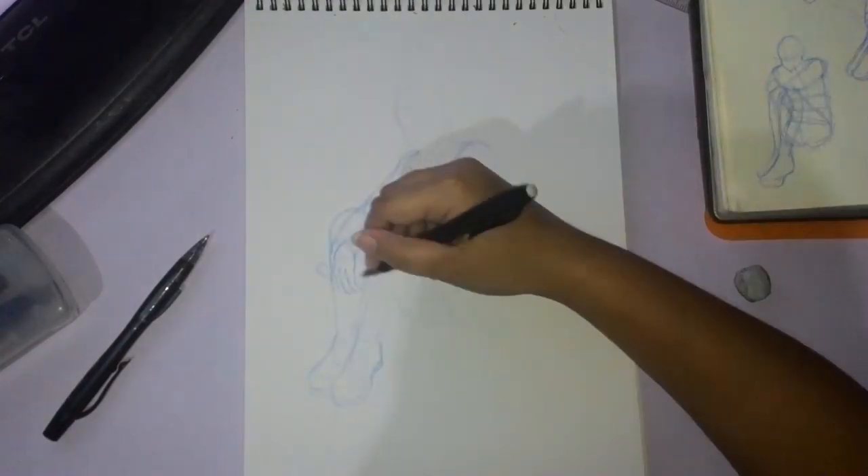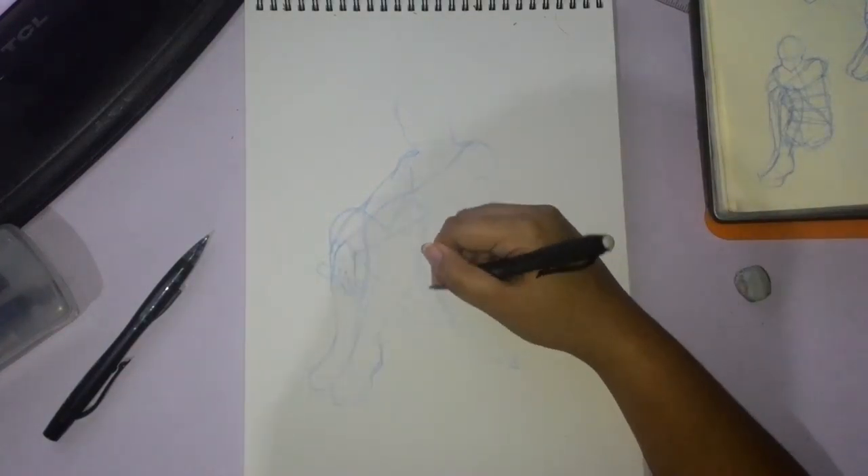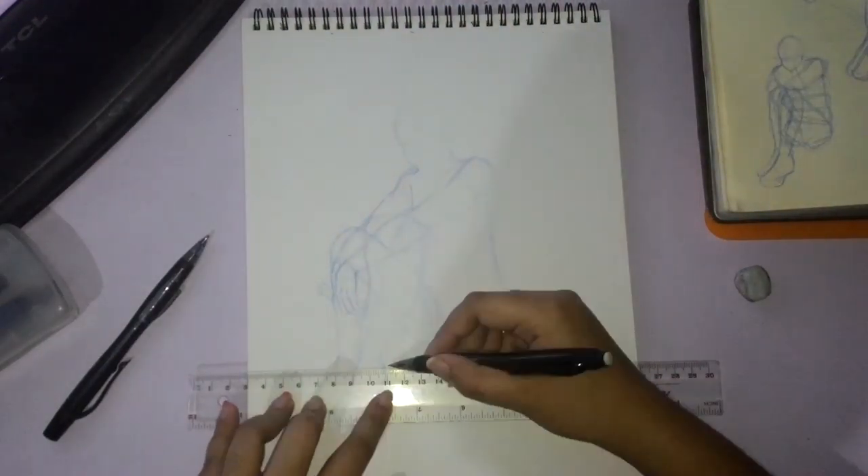The pad is 200 GSM. It has 24 leaves. It's 9 by 12, which is the size I usually prefer when I do slightly bigger pieces.